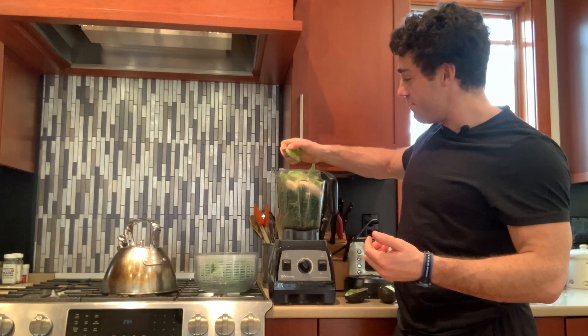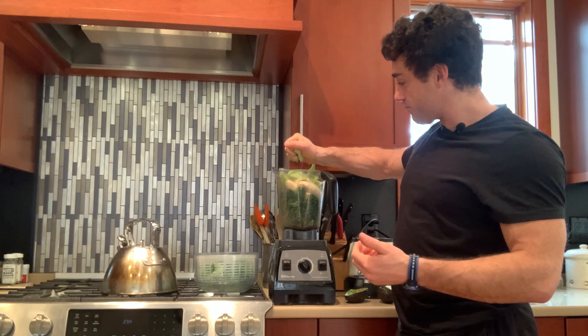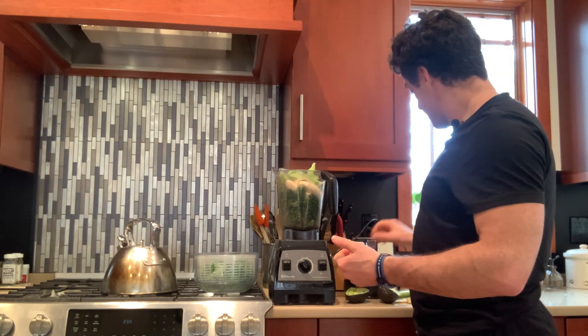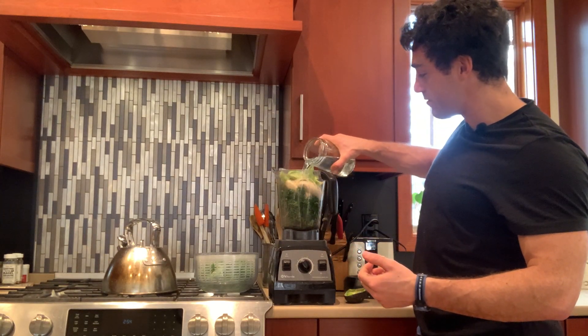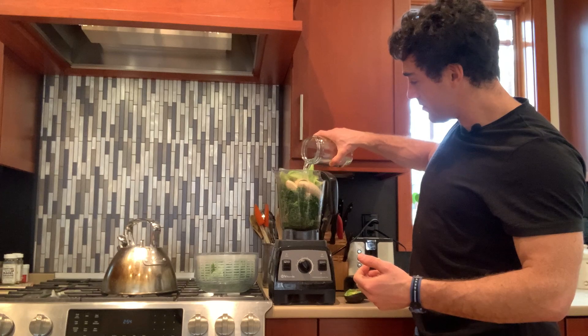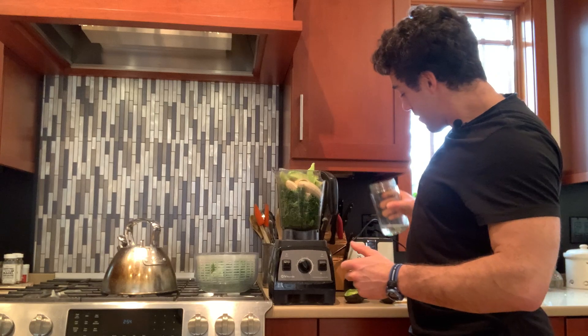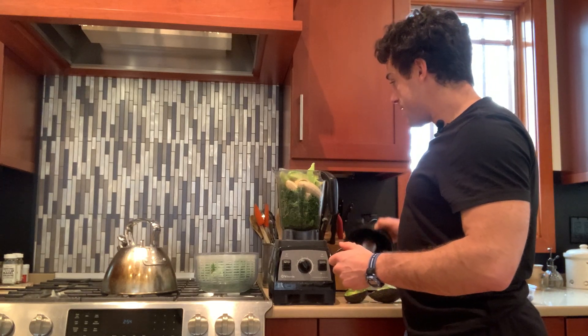Your smoothies might evolve — play around with it. I'm going to crush a whole lime in there and then I'll throw in probably about a cup, maybe a cup and a half of water. I usually just fill it up about three to four inches and then that's it.